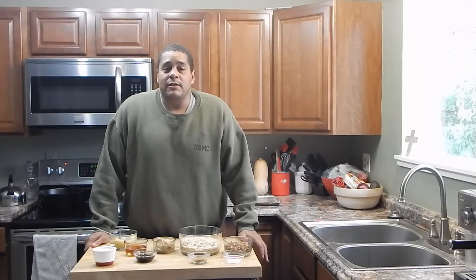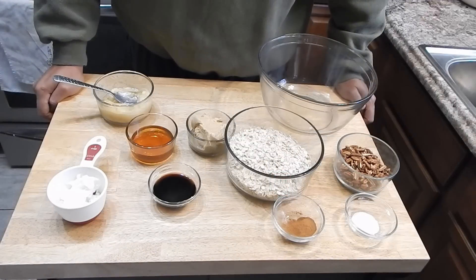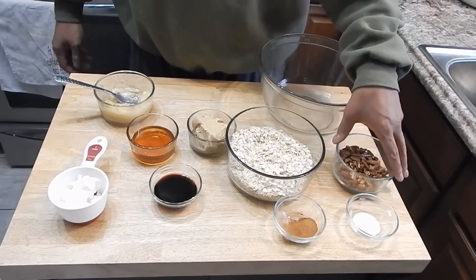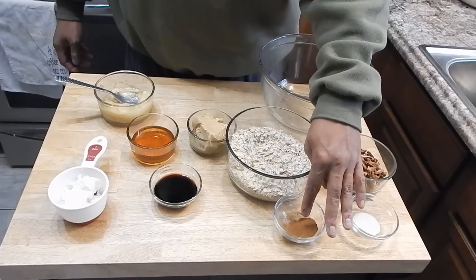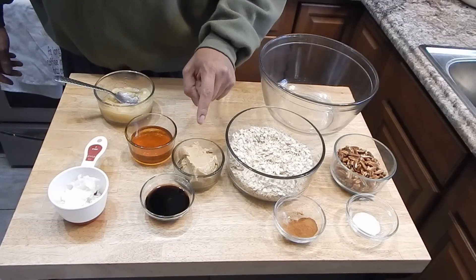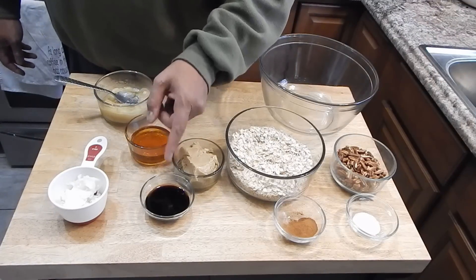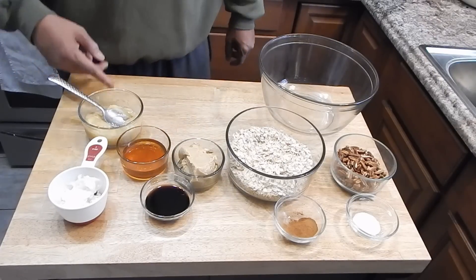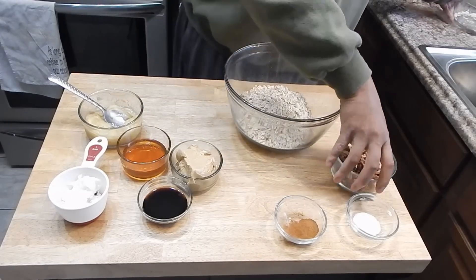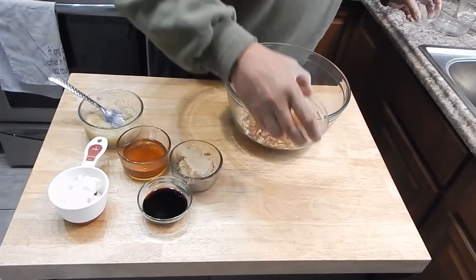I'm going to bring you in so you can see what my ingredients are and then we'll start putting this together. The ingredients — and I will have the amounts in the description — are some quick oats, pecans, salt, and cinnamon. I changed the recipe up a little bit: I have half peanut butter and half sunflower butter, and those are natural. I also have vanilla extract, honey, coconut oil, and a mashed banana.